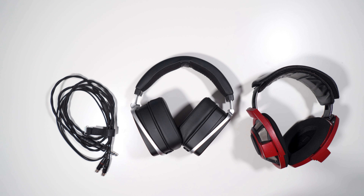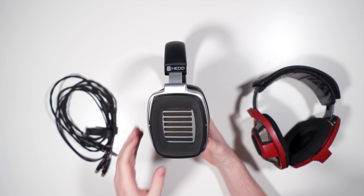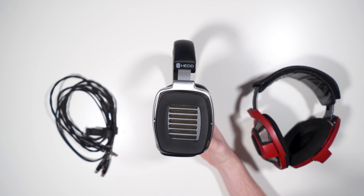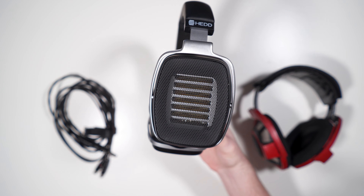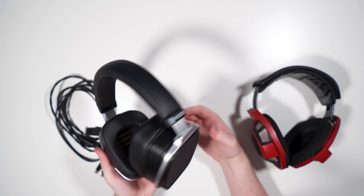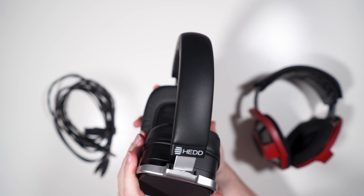Hey, what's going on guys, Max Settings here and welcome back to another review. In today's review we are going to be taking a look at the HEDD Audio headphone. Before we hop into the review, I have to give a big shout out to Flux from Discord for providing this headphone for review — I will be returning it to him when I'm done, but thanks to him for supplying this unit.